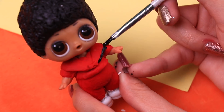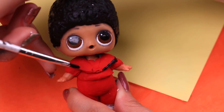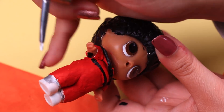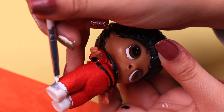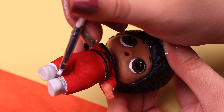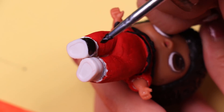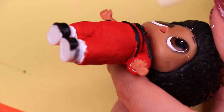With black paint and a thin brush we're going to draw a line on the edge of the collar of the jacket, and then paint a black line around his waist. To simulate his socks we're using white paint and a thin brush to draw a line around the top part of the shoes to make them look longer — a very characteristic thing about 80s fashion. Finally we're using black to paint the shoes, being very careful not to paint the white socks.